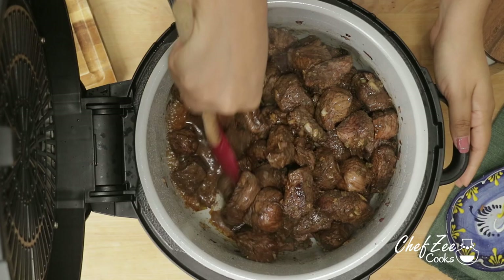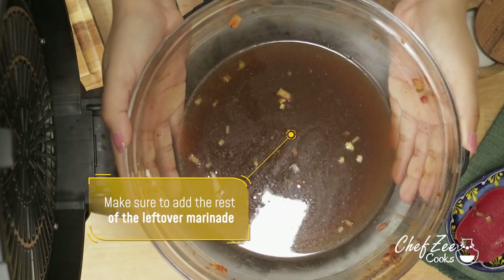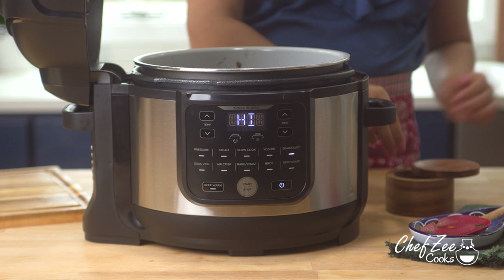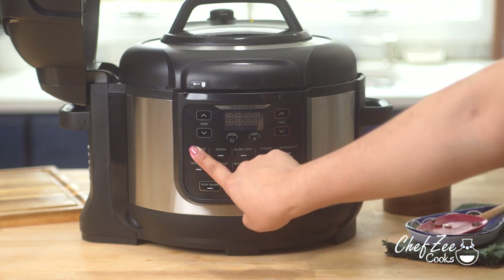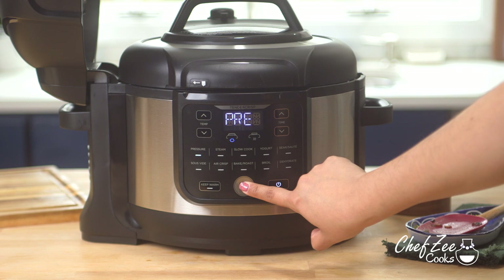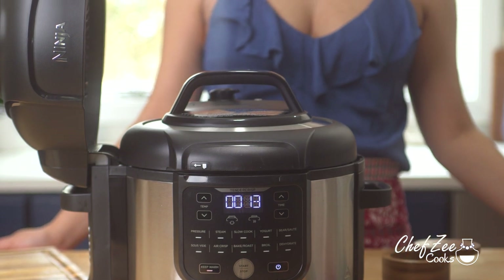Make sure you mix everything well once you've added all of the meat. Now we're going to add some water — I added about two and a half cups, and you want to add enough so that it covers the meat completely. I always like to add the water to the same bowl where I marinated the meat because I don't want to leave any goodness behind. I'm now going to add a tiny pinch of salt and close the lid in the sealed position, and I'm going to set my machine to pressure cook on high for 30 minutes. After the 30 minutes is up, very carefully set your machine to the vent position to release all of the pressure.